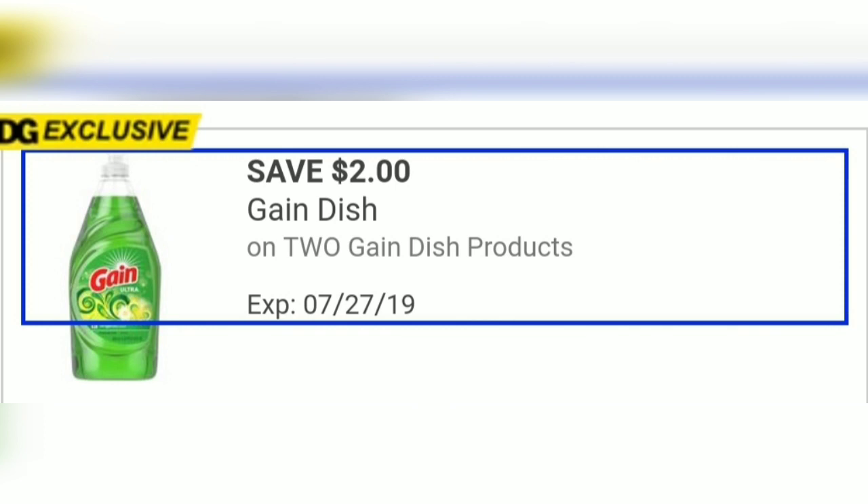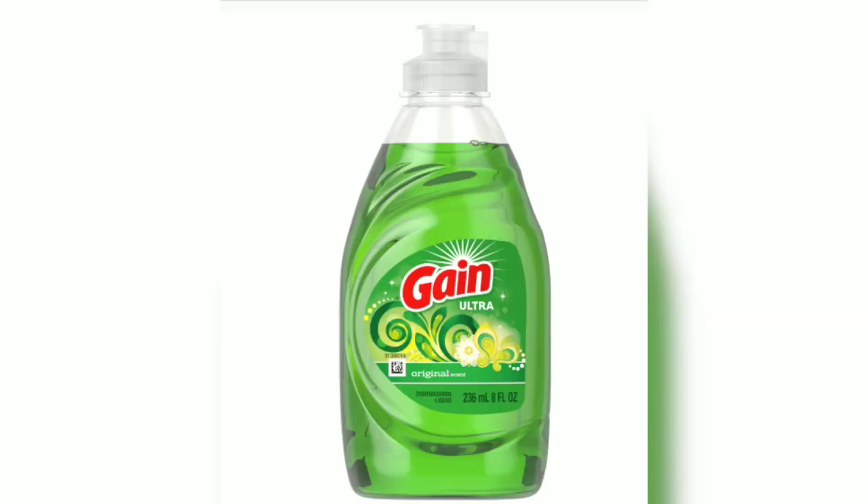I also have a Save $2 when you buy two Gain dish soaps. This soap is the dollar 8-ounce dish soap, so buy two of those in the dollar aisle.